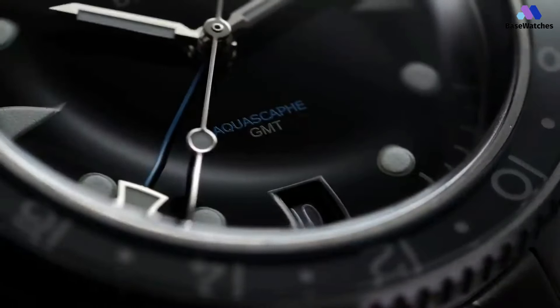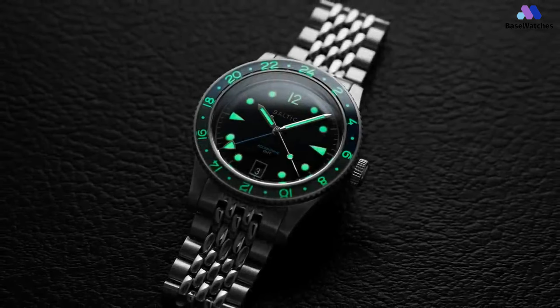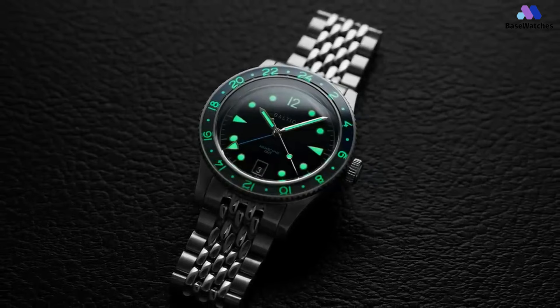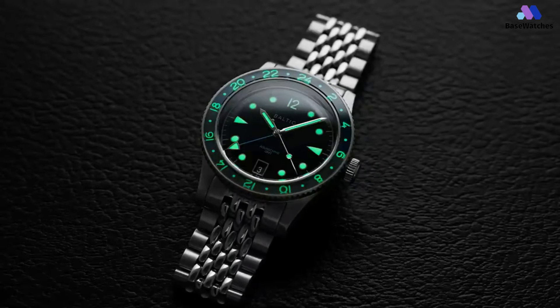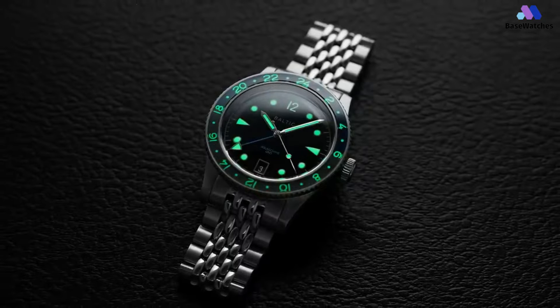For the ocean-going traveler, the Aquascape GMT is one of the most attractive options out there for a GMT diver, and it feels worth the somewhat higher price compared to the standard model. For a microbrand that keeps creating desirable watches for an ever-growing fanbase, this piece is yet another step in the right direction.